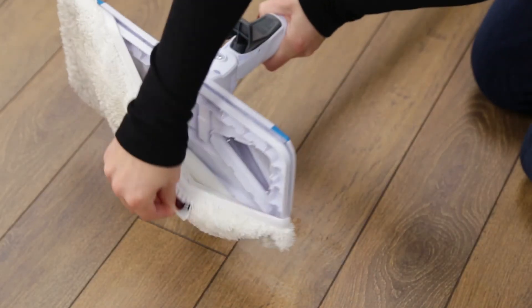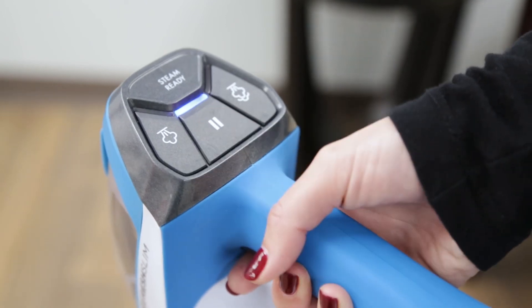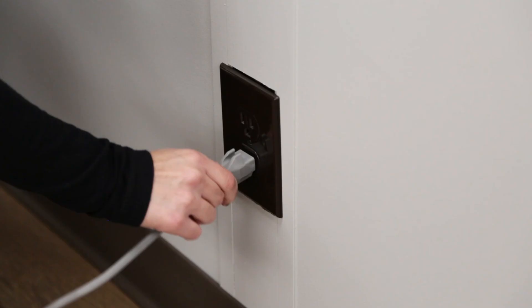After use, the pad may be removed and washed. When finished cleaning, turn the machine off by pressing the pause button and unplugging the machine.